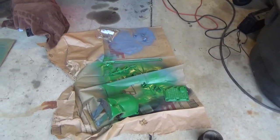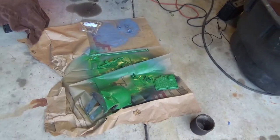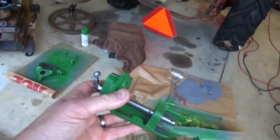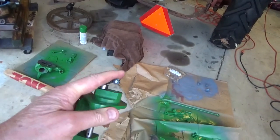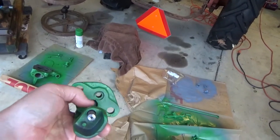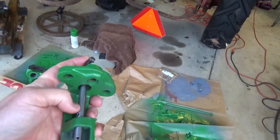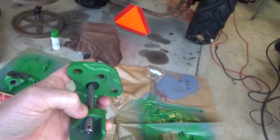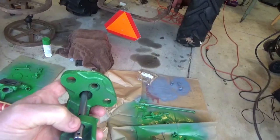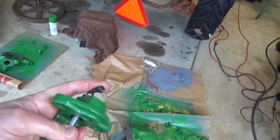Started painting some individual components. I primed them and I'm finishing them off with Rust-Oleum John Deere color. I was able to get the igniter component I needed — the movable point. The other one was bent, and the reason I believe it bent is because the holes on these igniters, where the movable points slip through, were not perfectly aligned. So I had to take a drill bit and hone that out a little bit so that it would go in smoothly and move without binding.